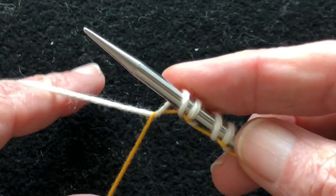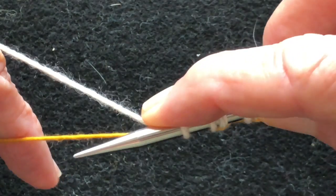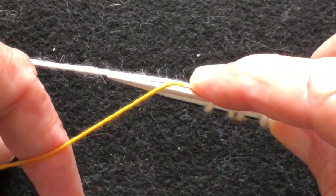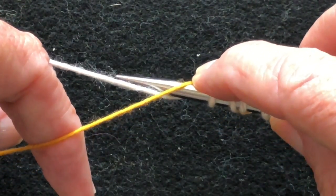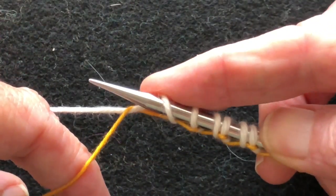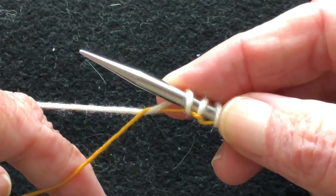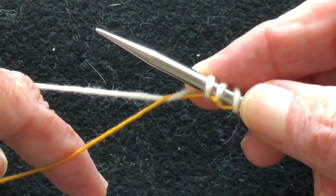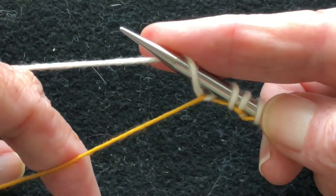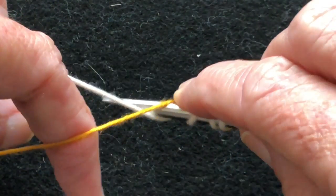Let's increase this even more so you can see it bigger. Pick up one from the top, then go underneath to the front, down underneath the waste yarn, up into the middle, over the top of the working yarn, and pull it down underneath the waste yarn and back up to the top. The waste yarn is always going underneath the needle, never over the top. If you find it going over the top, you need to stop and regroup and watch the video again. Pick up one from the top, go underneath the waste yarn, up in the middle, over the top, back underneath.